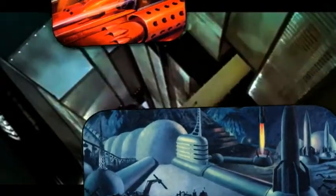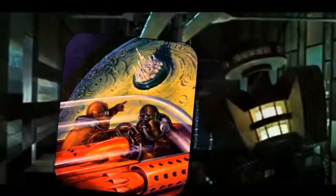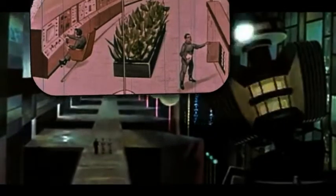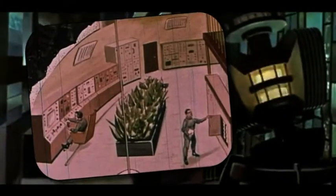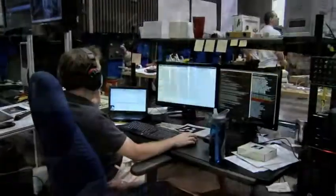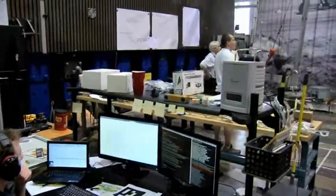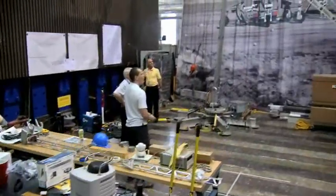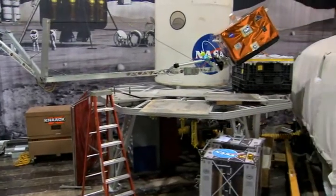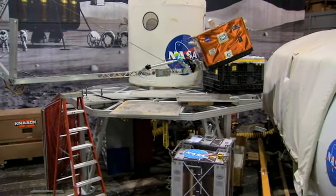Hollywood movies and documentaries have shown people busy living on other worlds, but the movies never show how the moon bases were built. The Lightweight Surface Manipulation System, designed, built, and being tested at the NASA Langley Research Center, is taking the first step to answering that question.